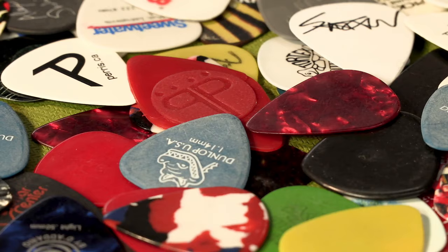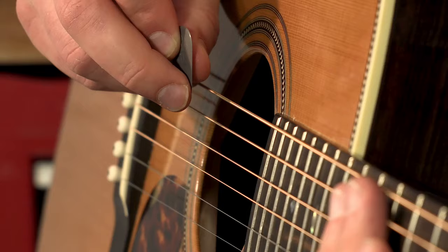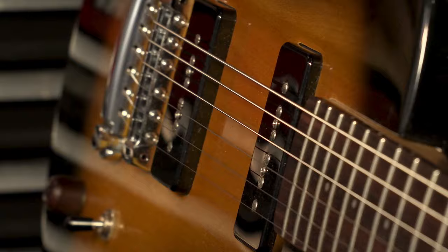A lot of players will use picks or plectrums when they play, whether you're strumming chords or sounding individual notes. There are tons of different types of picks out there that can vary in shape, thickness, or material and can be better suited or worse suited for different styles of music. For example, if you are playing a lot of strumming chords, you might want a thinner pick so you have less resistance, while a thicker pick would be better for staccato picking or individual notes.